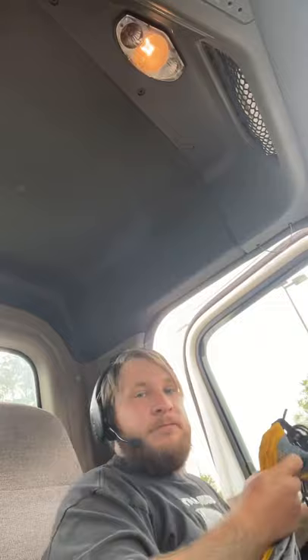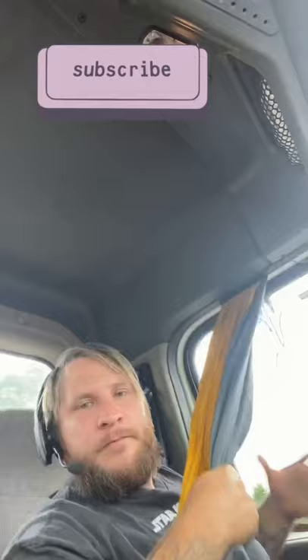Step 3: throw one end on the outside of the truck of said hammock. Step 4: tie a knot in said hammock once you get to desired length and throw it out.